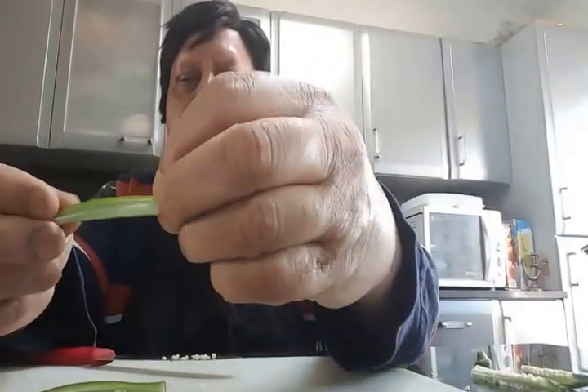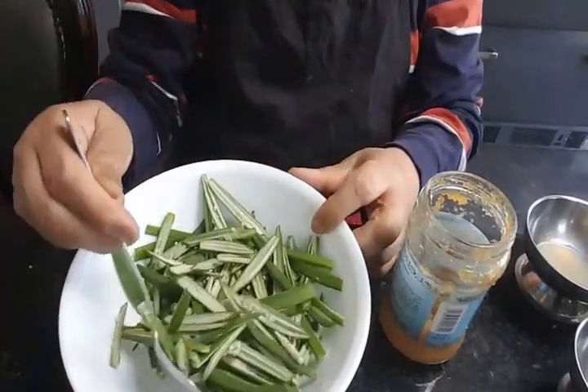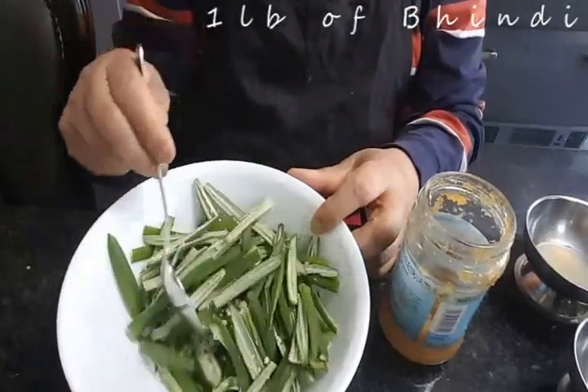The seed bit you can discard, and you can see the strips without any seeds — finely chopped bindi in strips like that. This is one pound of cut bindi.